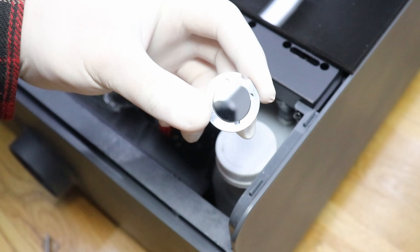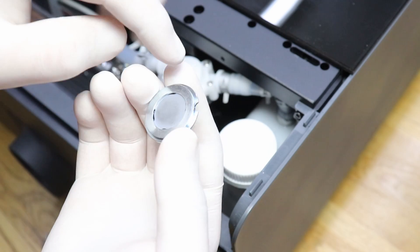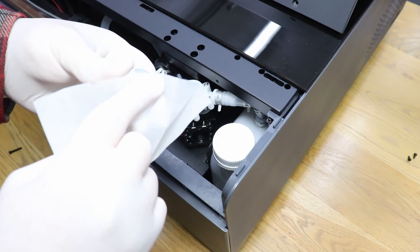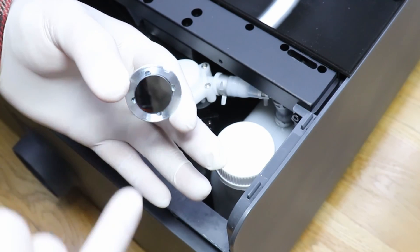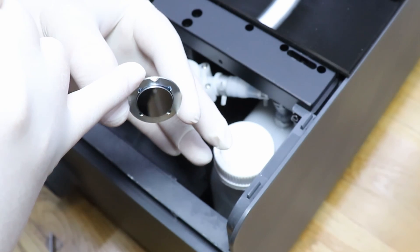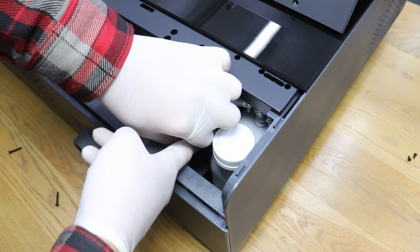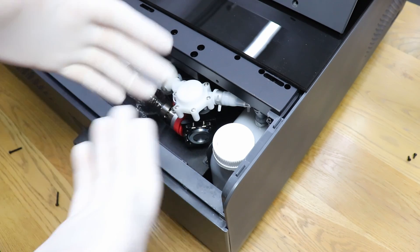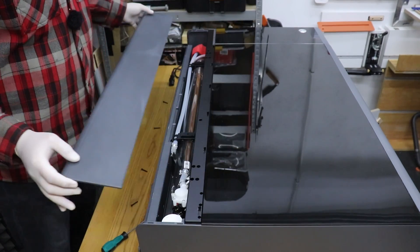There we go — that's the mirror, and as you can see it's actually pretty clean. As I said, it doesn't get dirty that often. With a wipe we can clean the mirror itself. With the mirror cleaned, I can put it back — there's a notch here that means it only goes in one way. Make sure it's nice and stable, and we are done with the first mirror. I can now put the plastic cover back in place.